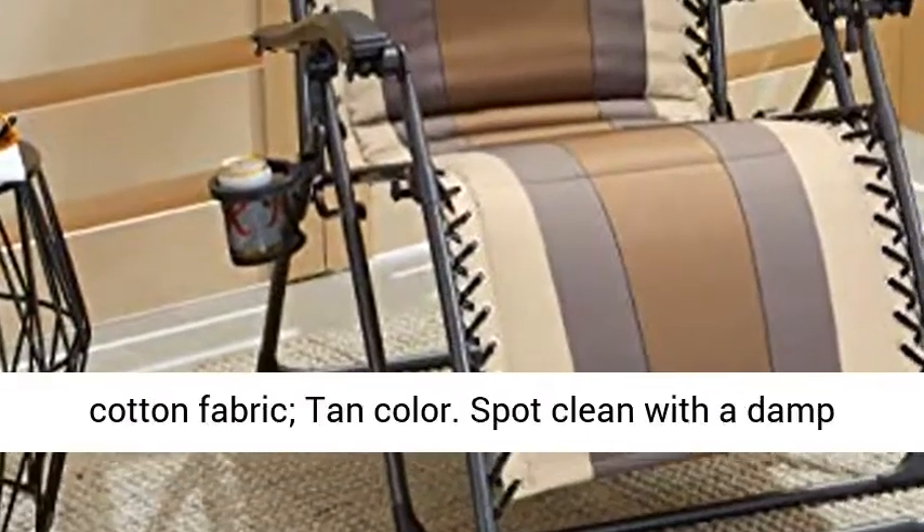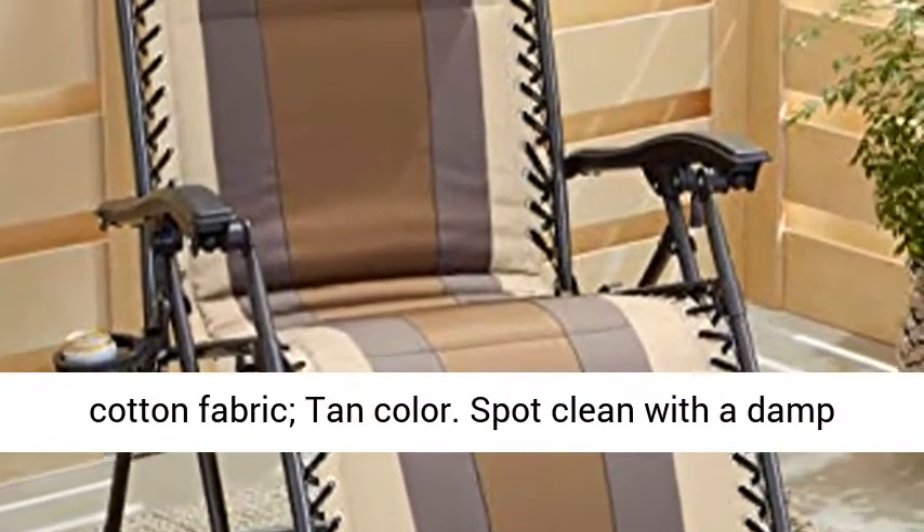Spot clean with a damp cloth. Do not iron. Do not use strong chemicals for cleaning.